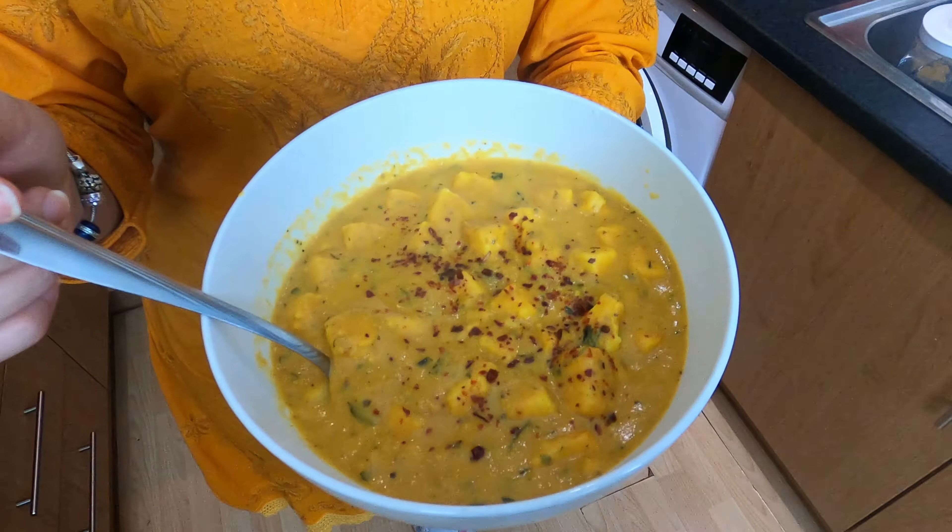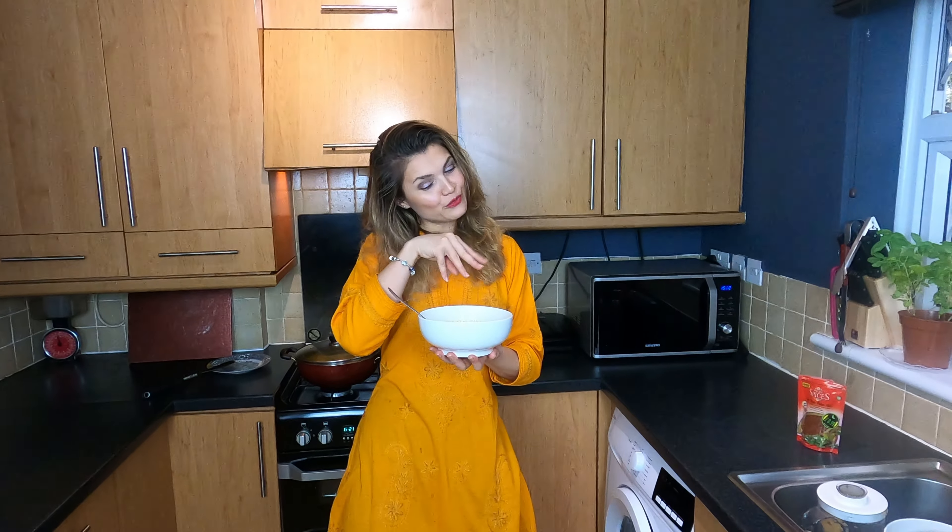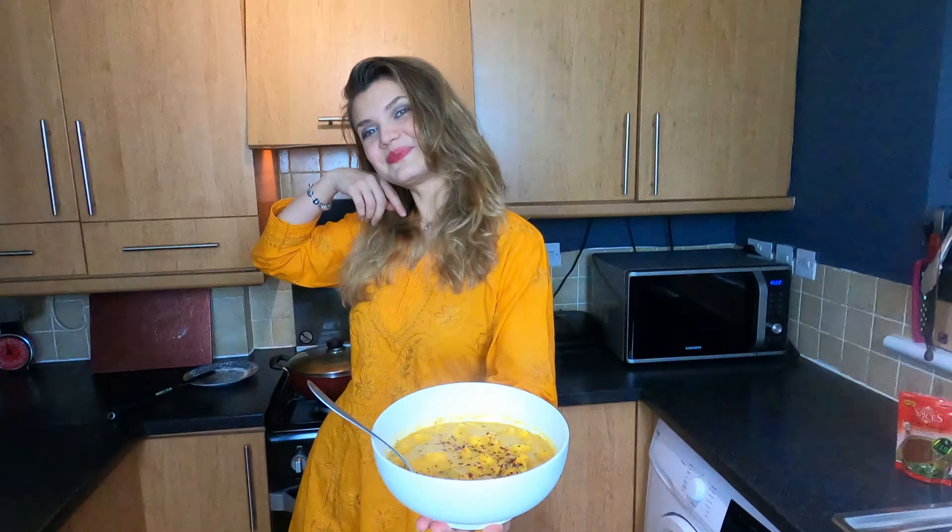It looks amazing. You can decorate with coriander or with whatever you desire. I like it a bit more spicy, so that's why I've put some chili flakes on top. This is amazing, this is really good. I wish you could be here to try it. I really hope you're going to like my dish — check all the ingredients below in the description. Please like, share, comment and subscribe. Samadjia!